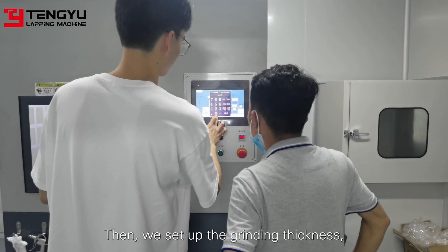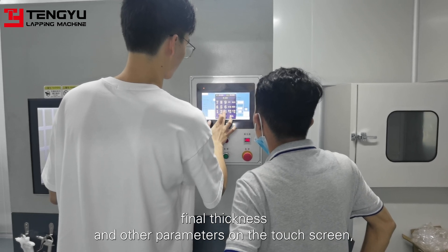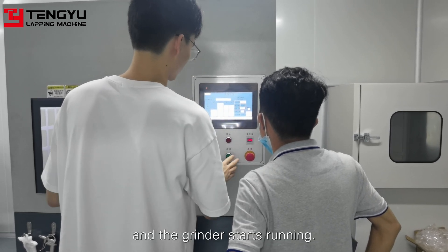Then, we set up the grinding thickness, final thickness and other parameters on the touch screen, and the grinder starts running.